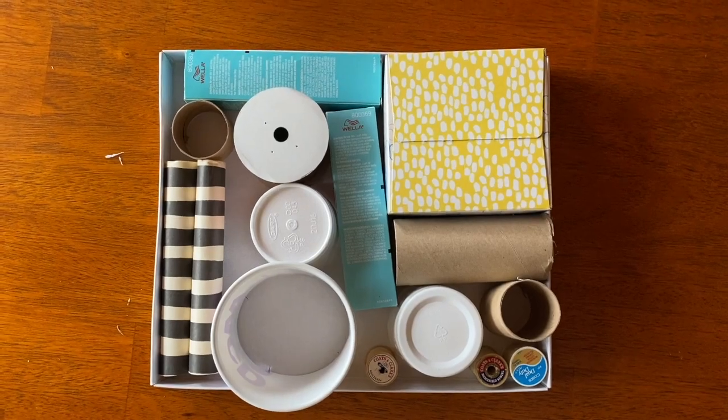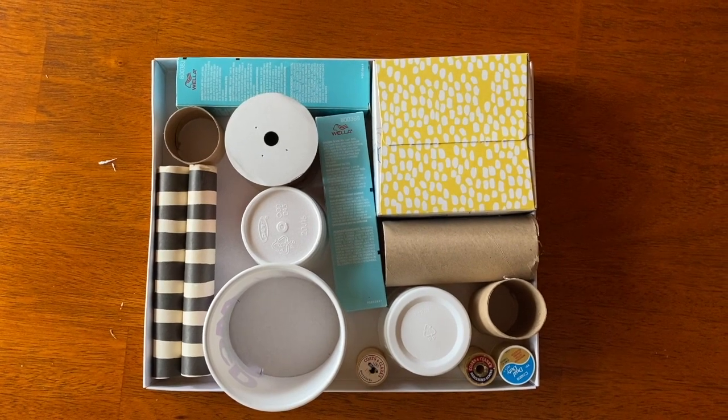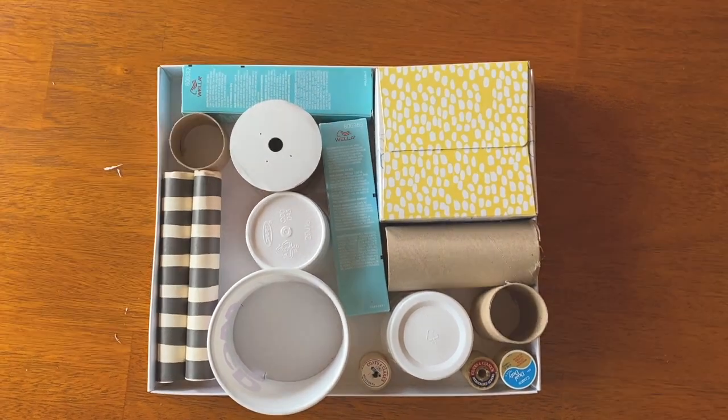After a little bit of trial and error, here's how I decided to arrange my assemblage. The next step is to glue all of the pieces down to the bottom of the shoe box. After you finish gluing all the pieces down, set your assemblage to the side to dry. After it's dry, you should have something that looks like this.